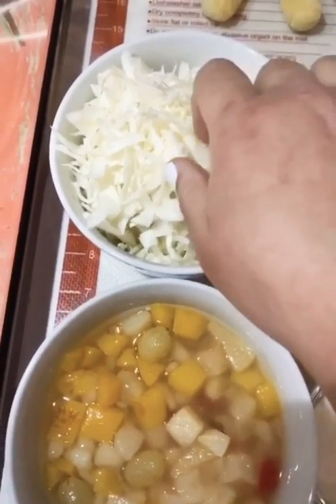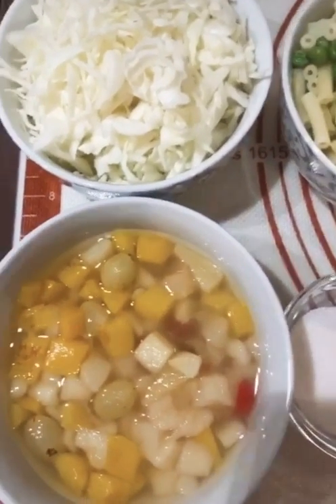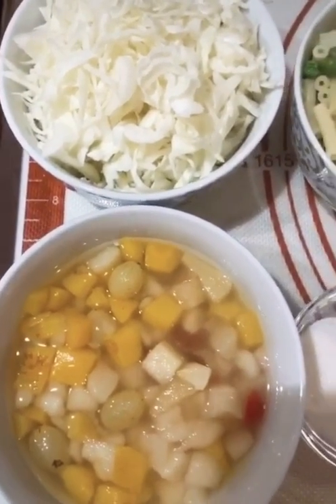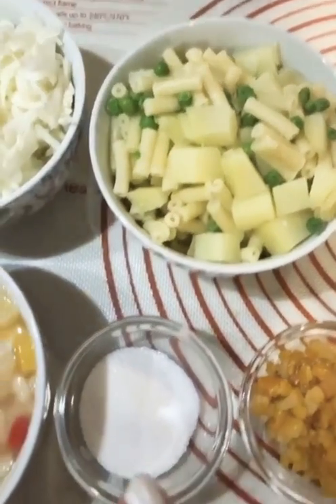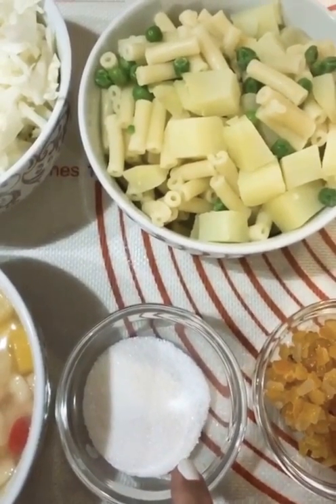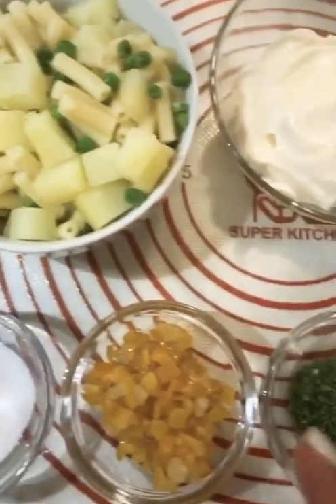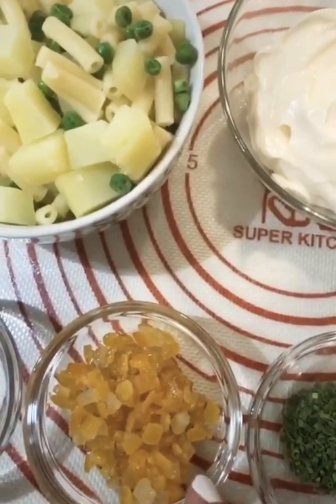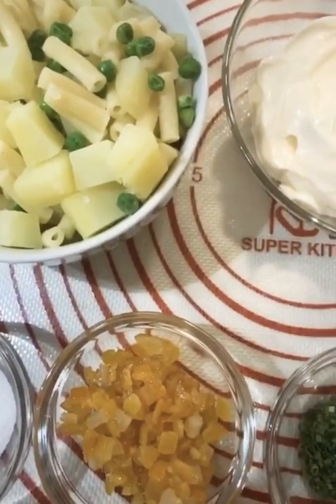I am going to use canned fruit or fresh fruit. I have some Italian peels — it comes with lemon and orange peels. I need one tablespoon of this.